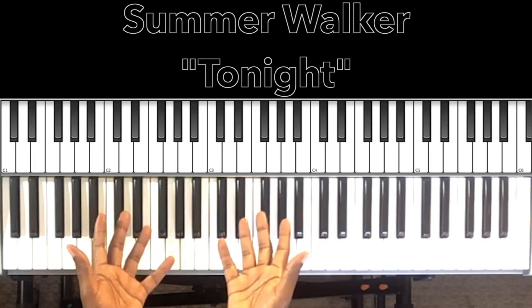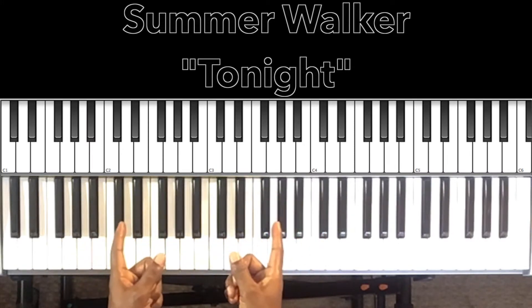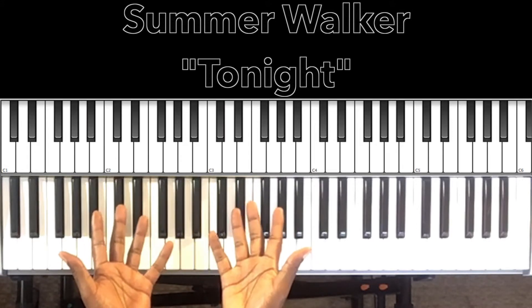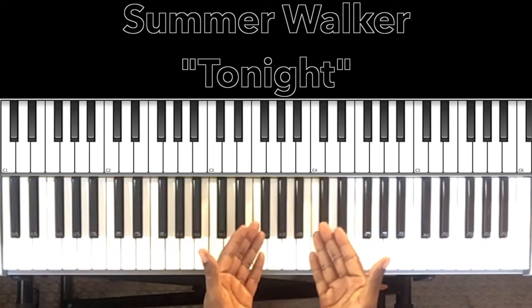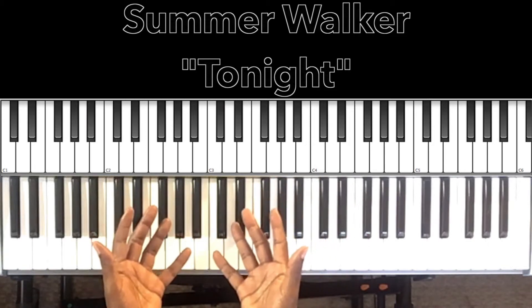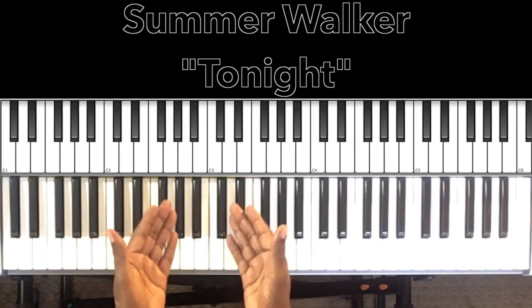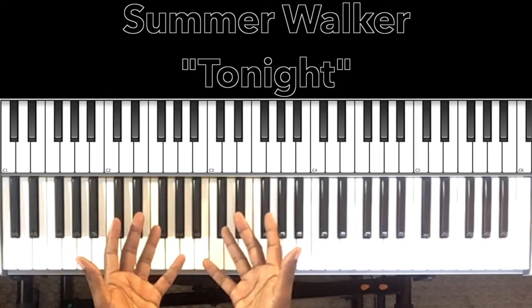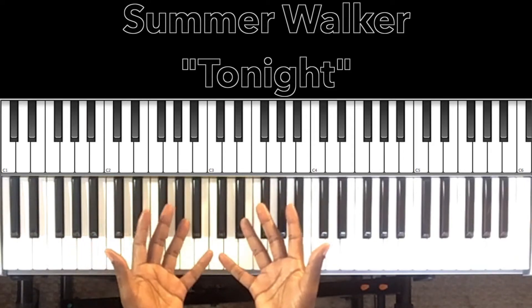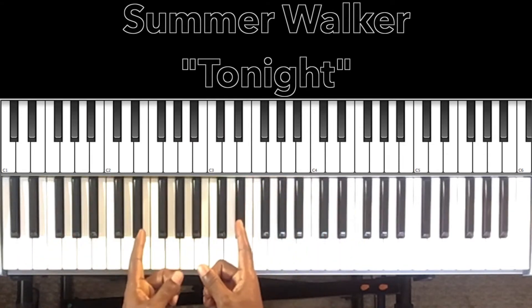Hey, what's up you guys, it's your boy Carlos Music and I'm back with another tutorial. In this tutorial we'll be studying Summer Walker's "Tonight." I just love Summer Walker's voice and the way she moves in and out of the chords. I'll be doing my best to interpret these chords and progressions, and if it could help anybody then I'm all for it. Let's get to it.